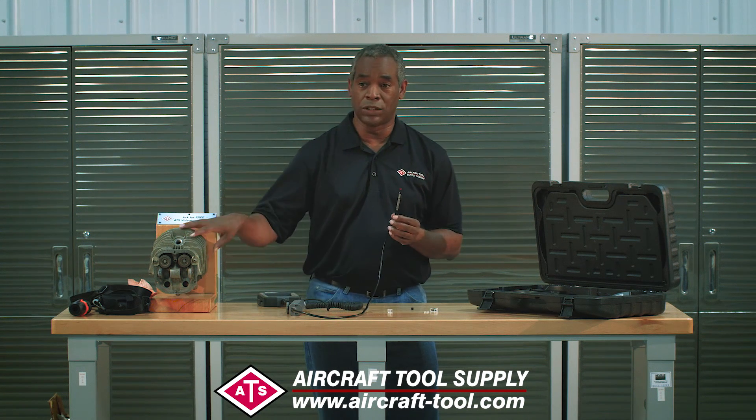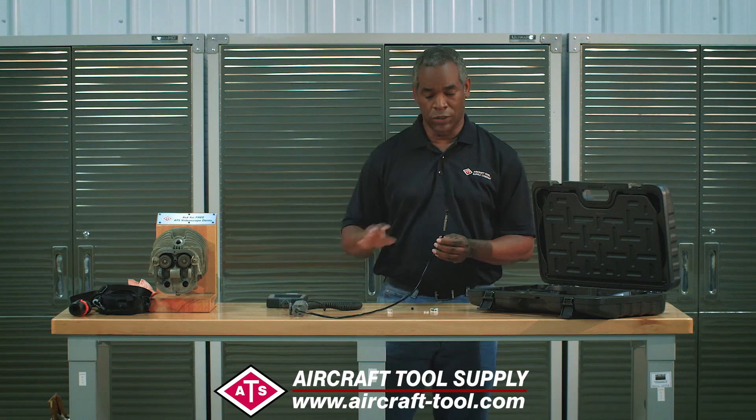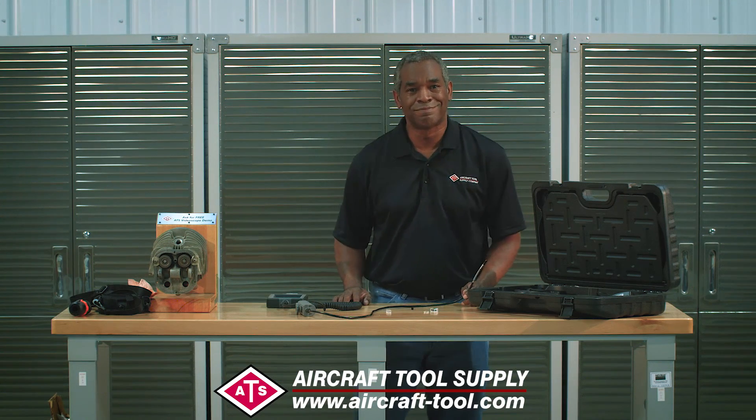That's it — the ATS VS-22. We have a lot of videos that show it in use with close-ups and everything, and I'm sure those will show up later in this video. But right now I just wanted to show you basically some of the features straight up, and that's it for now — thanks.